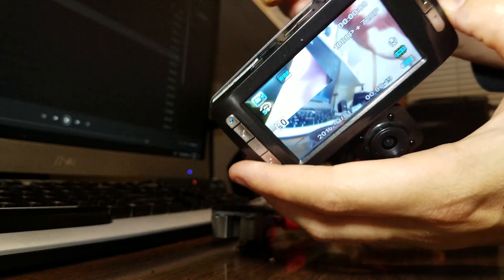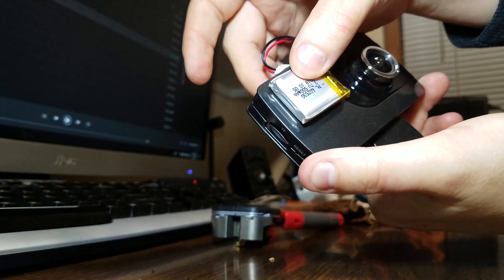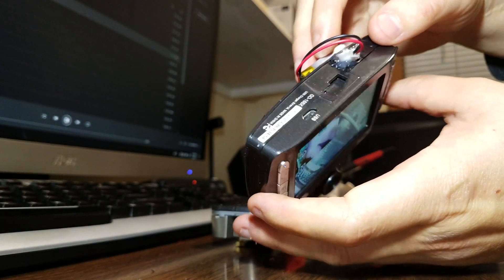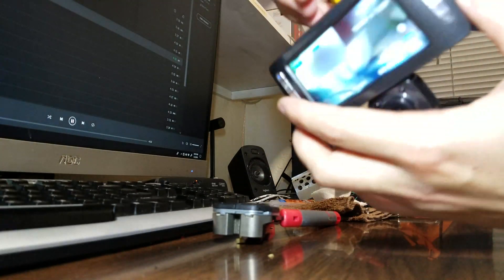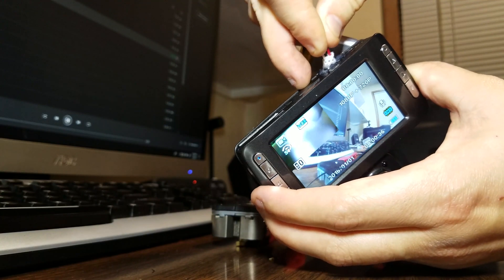Yeah! I'm just thinking Velcro — that's the move. Just like that. Yeah! Oh hell yeah! Well, that's going to work great. Does it unplug well? Oh yeah!